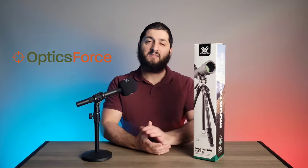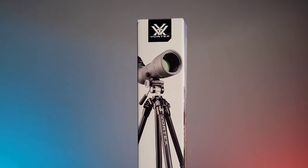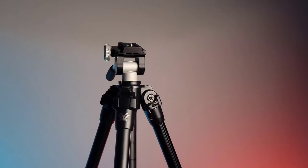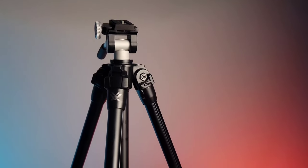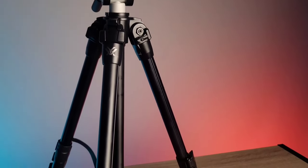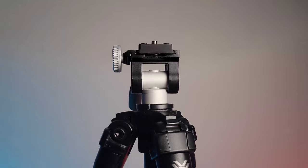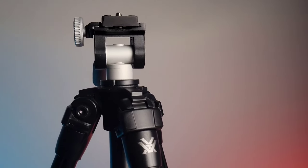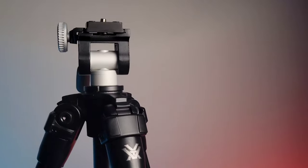Hello and welcome to the OpticsForce product spotlight. Today we're going to be looking at the Vortex Mountain Pass tripod. The Vortex Mountain Pass is an aluminum tripod made by Vortex. This tripod features a 22 pound max load capacity, which is perfect for binoculars and spotting scopes.